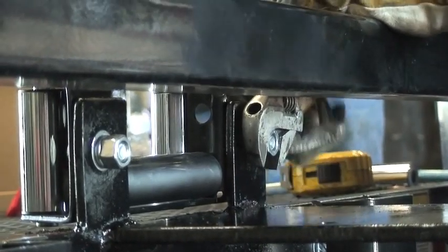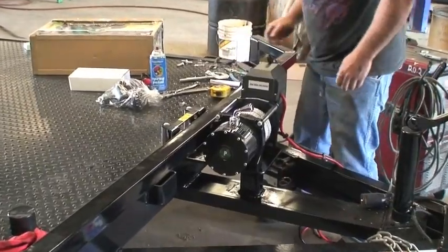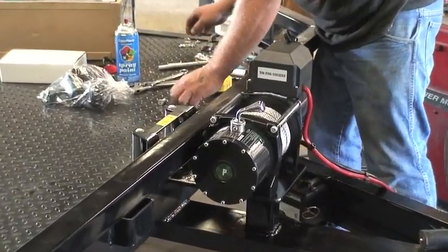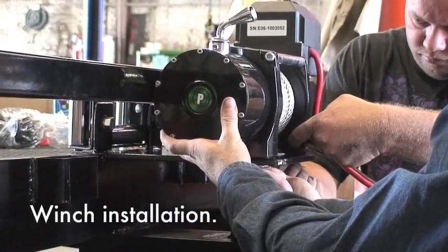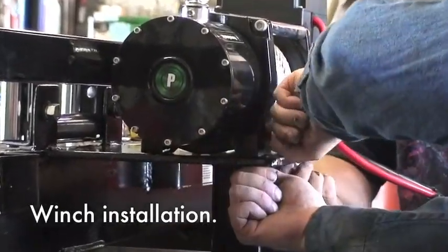Once that's in place, we'll bolt the winch down to a flat plate. I'd recommend using at least a quarter inch thick. We'd like to use three-eighths when it's available, but a quarter inch on a 6000 pound winch would be sufficient.